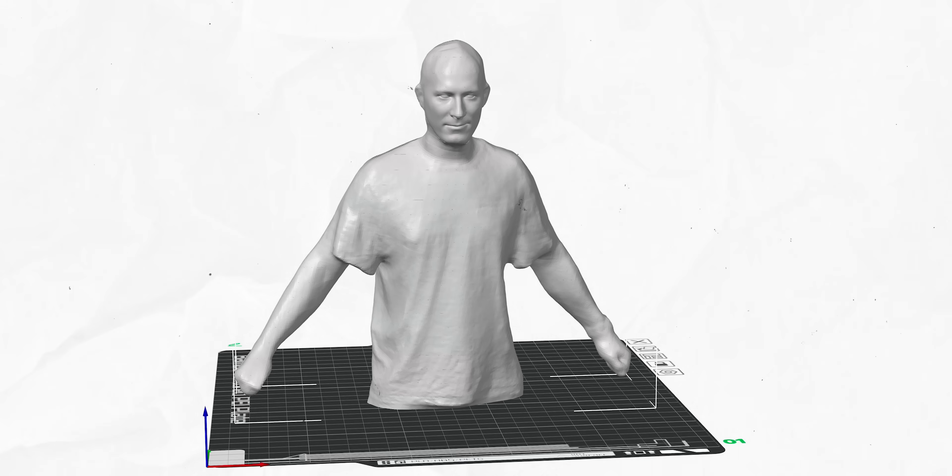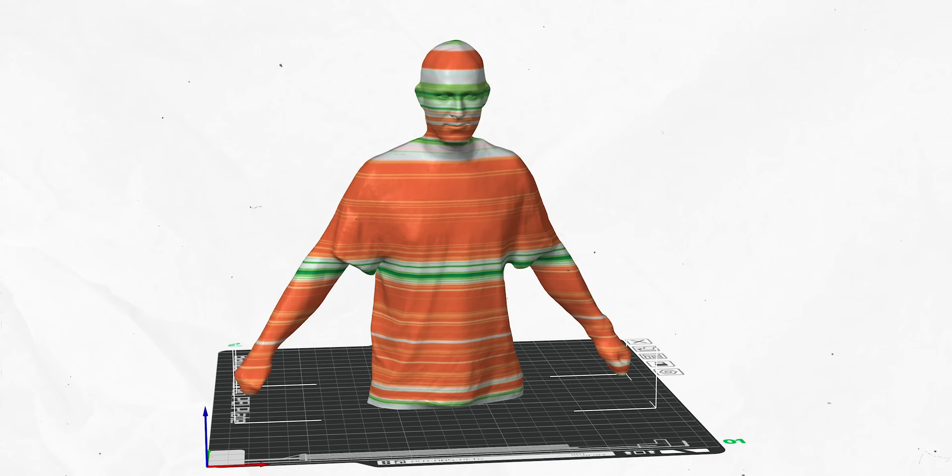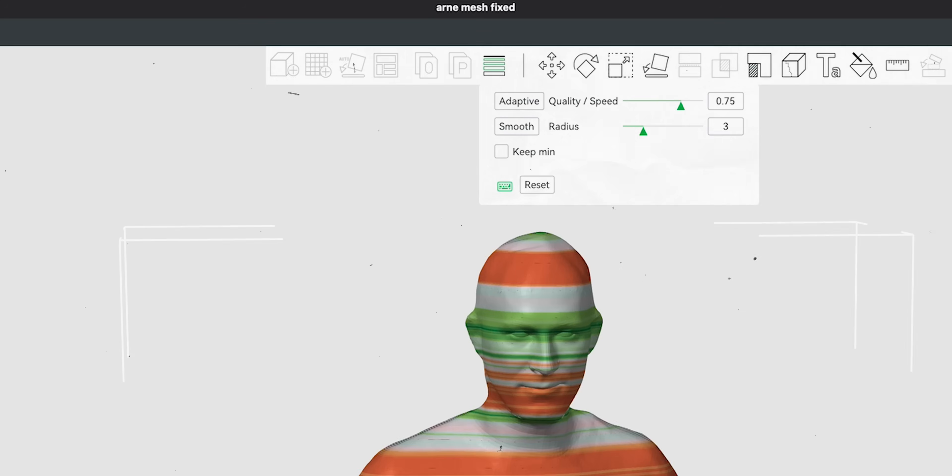Adaptive layer height looks at the model and where the detail is — where there's little detail it prints bigger layers saving time, and where there's detail it does small layers for more precision. You're kind of getting the best of both worlds, which definitely makes sense if it applies to your model. In this case, because we don't have a lot of detail, it doesn't really make sense to use it, but it's something you should consider with your printing.